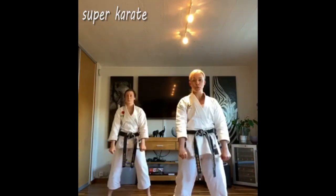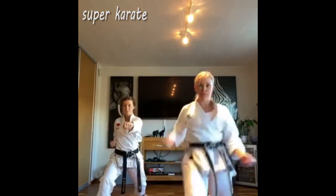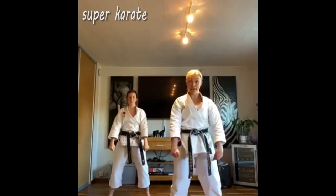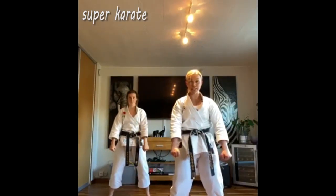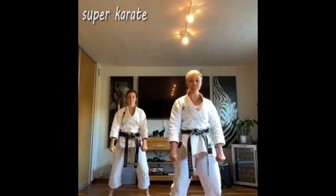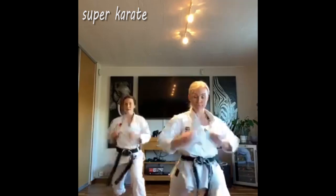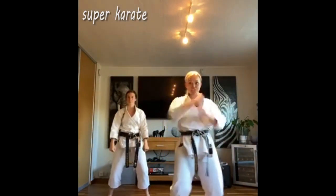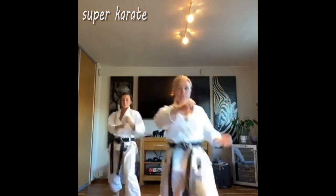First, we're going to go — get them right. Yakusuki. 1, hitch. We come up. The other leg — right leg. Get them right. Yakusuki. Hitch, we come up. Left leg, hitch. Right leg, hitch. Left leg, hitch. Left leg, right leg, hitch. Right leg, hitch. Okay.